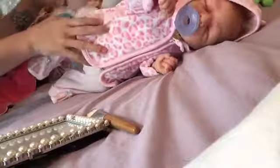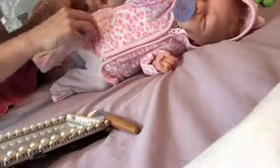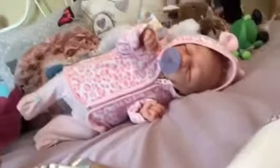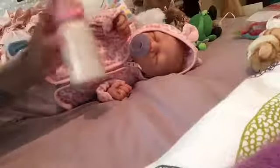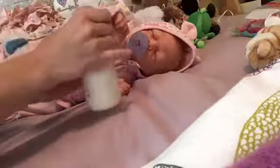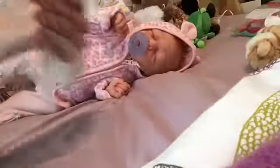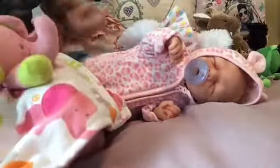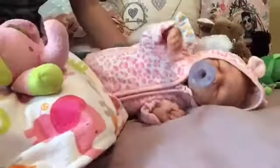We'll let her lean on her bear and we'll get her bottle ready. So we got her bottle — I'm gonna put her formula in it and shake it up. So I'm just gonna feed her now.